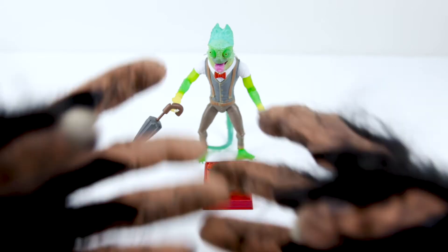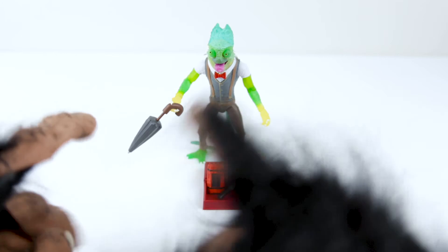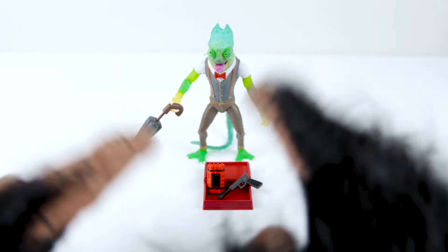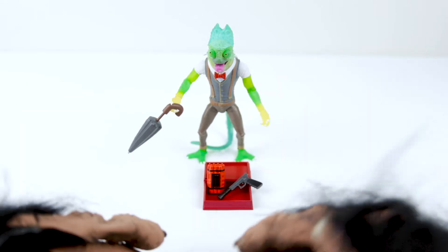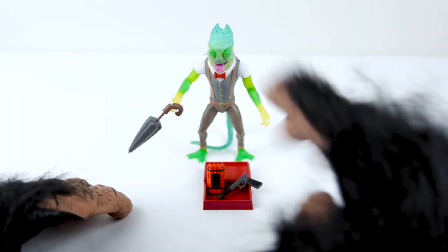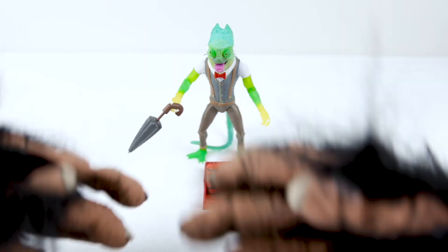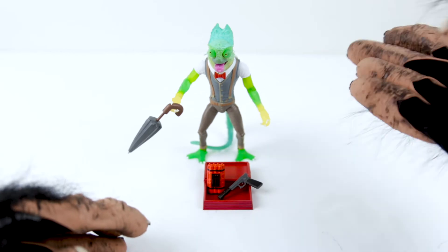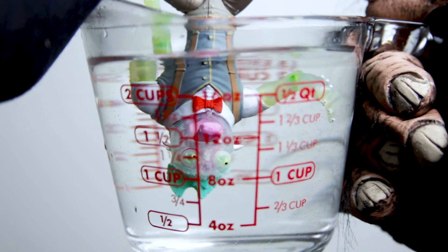One of the best things: he turns invisible. Well, kind of. See, the real Sham has been trained to use his color-changing skin to camouflage into his surroundings. The toy does this by turning clear when you heat him up. This can be done with your hot little hands or letting him get a little extra sun, but the fastest way is a little warm water. Check that out.